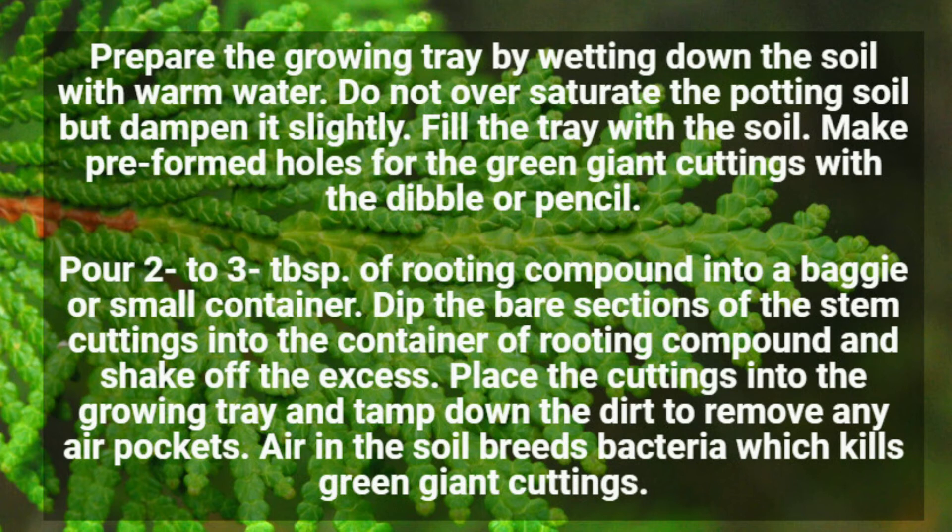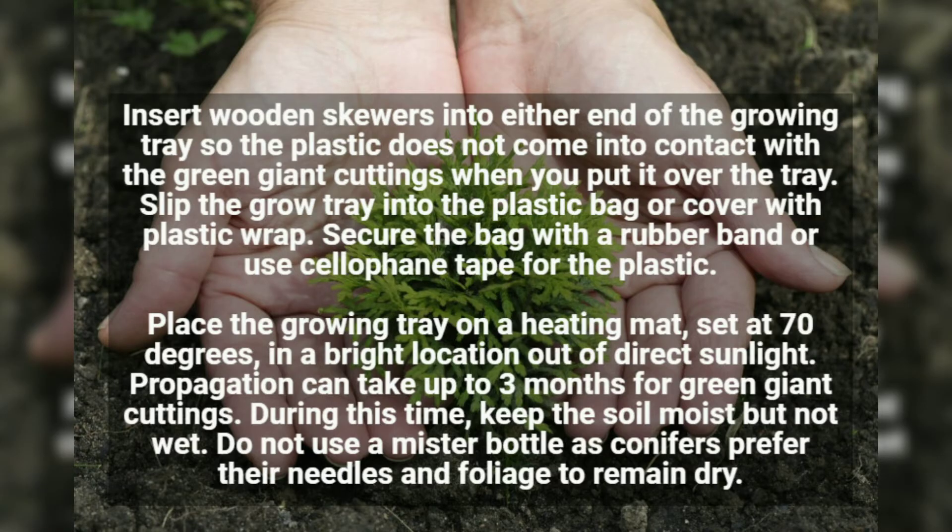Air in the soil breeds bacteria, which kills Green Giant cuttings. Insert wooden skewers into either end of the growing tray so the plastic does not come into contact with the Green Giant cuttings when you put it over the tray. Slip the grow tray into the plastic bag or cover with plastic wrap, then secure the bag with a rubber band or use cellophane tape.